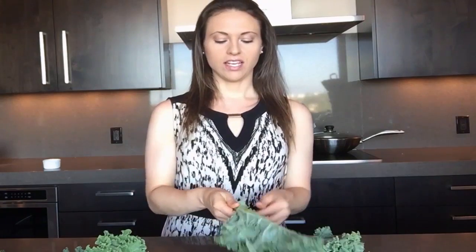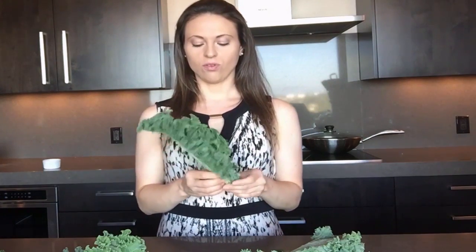I'm going to show that to you one more time. So you take kale in your hand and hold the spine. You just strip upwards. So there you have it.